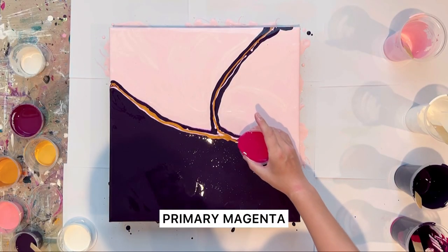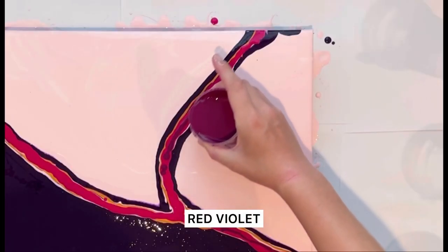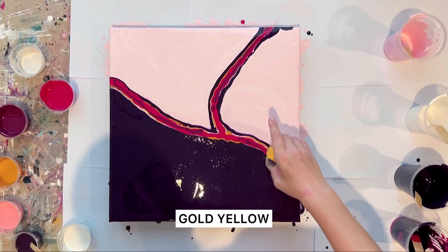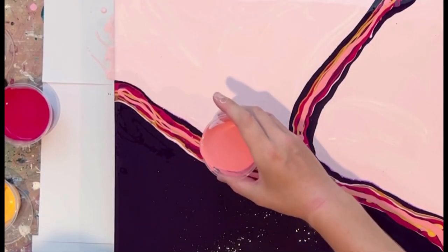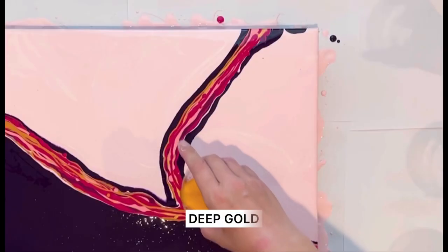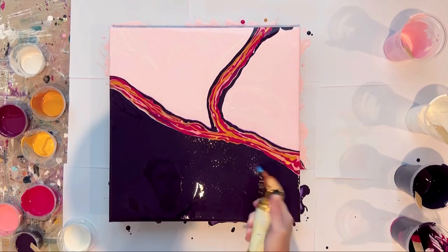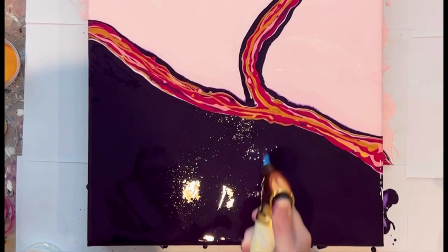Then primary magenta, red violet, gold yellow, titan rose, and one more layer of primary magenta. Then deep gold — and I definitely need to mix it very well, especially the blue violet zone.